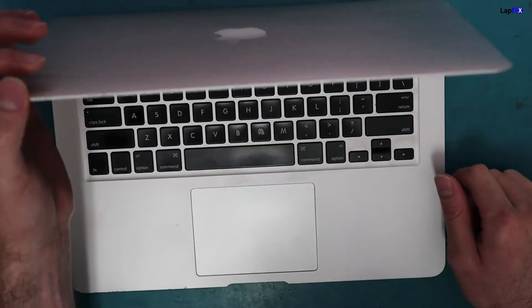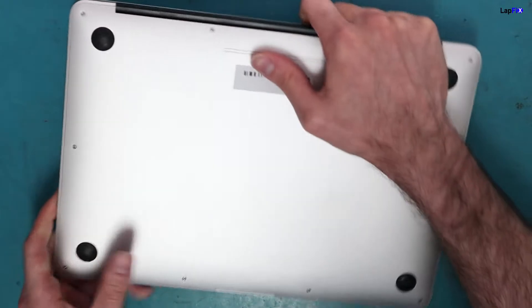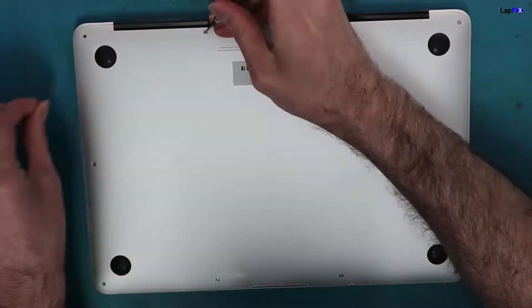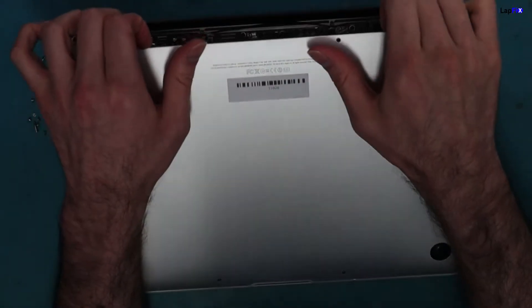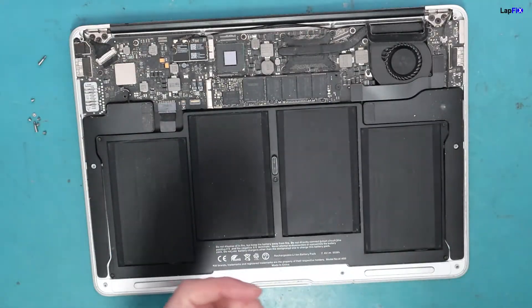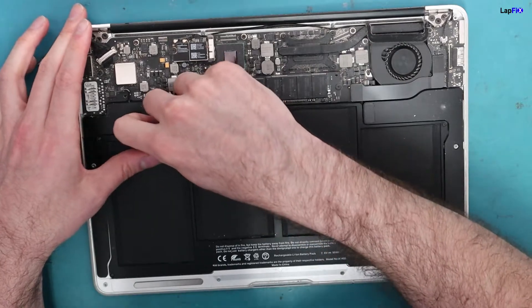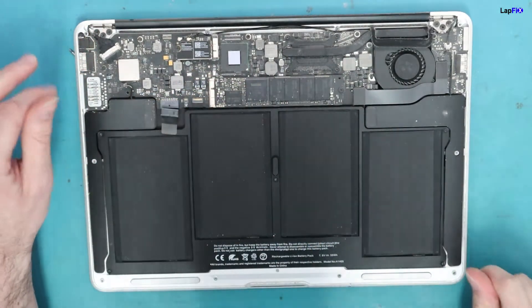What we need to do is open it and see really what the problem is. So you just want to open it up. When you have it open, always disconnect the battery. It's a little bit dusty in here.